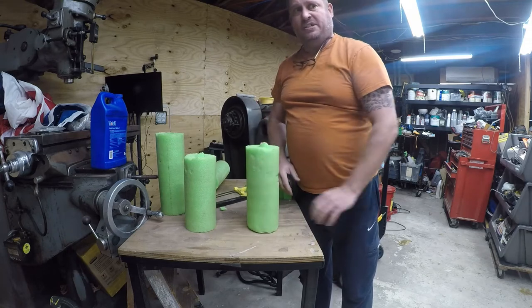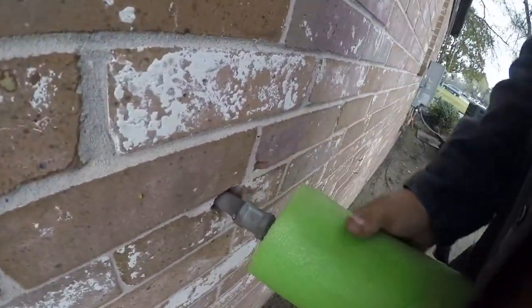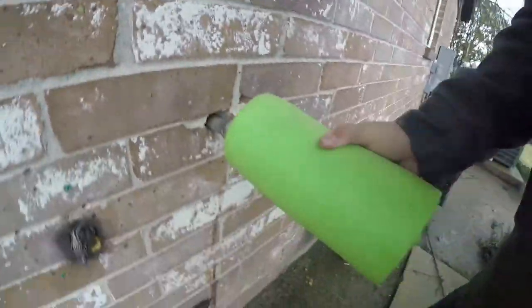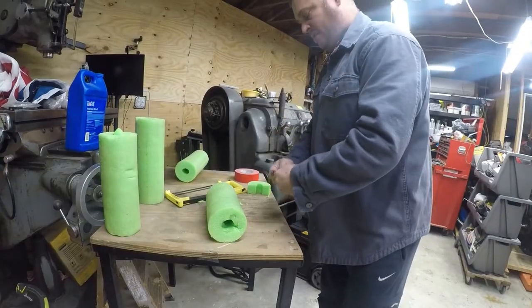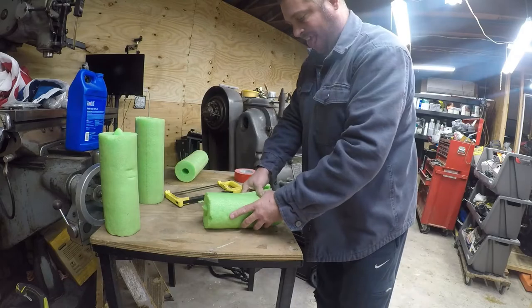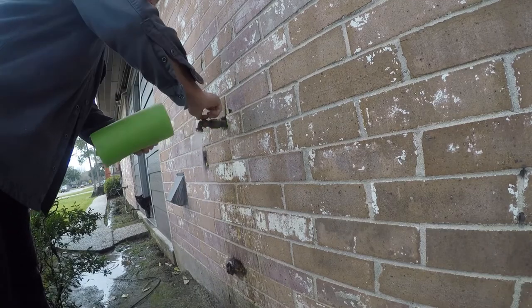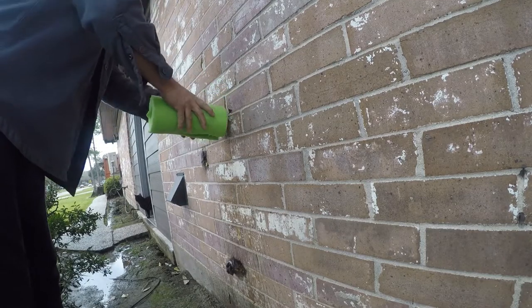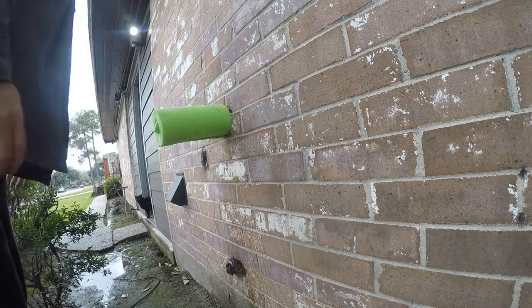All right, let me put my jacket on — let's go tackle these. Here's our first victim. It's not going to work quite the way I want it, so I'm going to have to open that up.